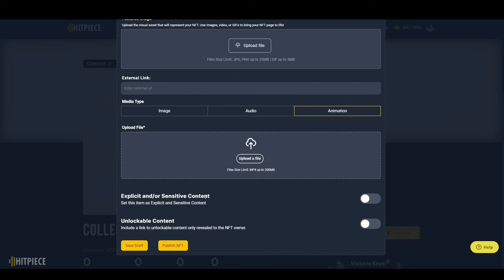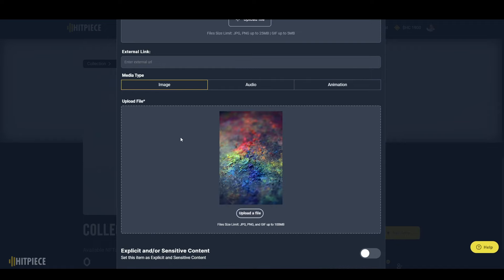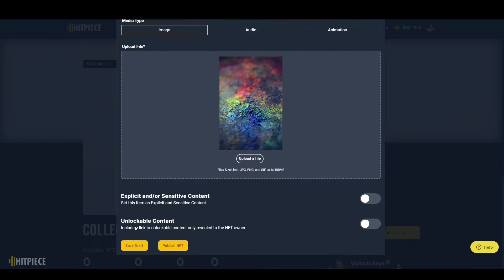You're also going to need to mark it as explicit or sensitive content if applicable. And if you have unlockable content, you'll mark that here and add the description, URL, passcode, or whatever is used to unlock that content.